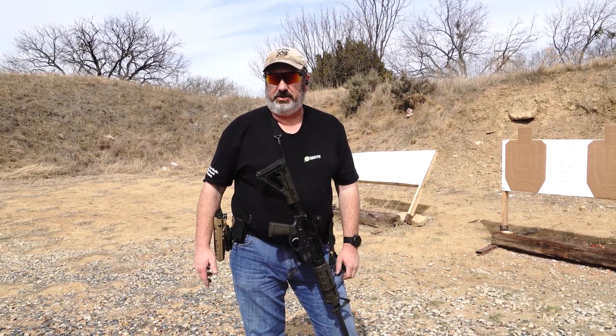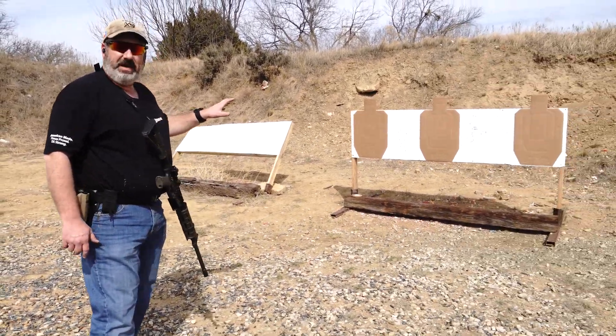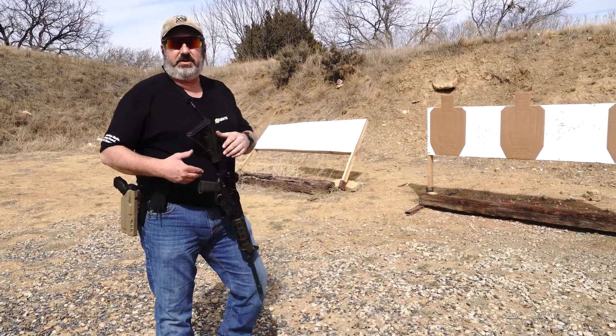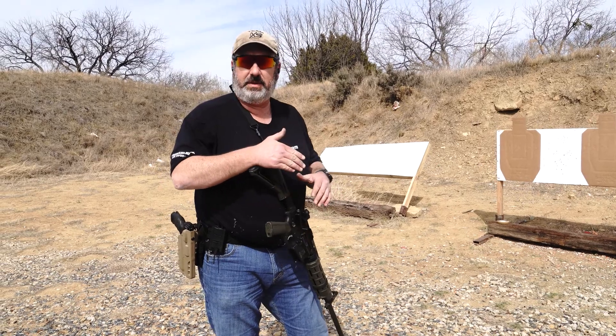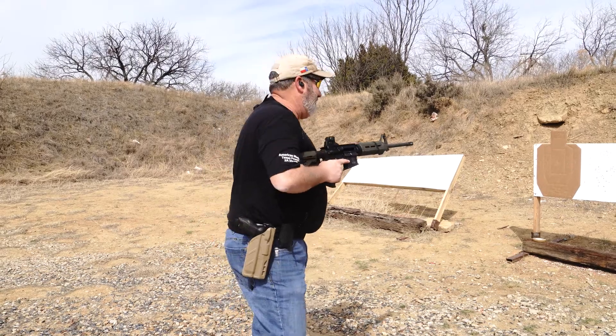We're going to shoot the VTEC 2x2x2 drill. I've got three USPSA targets set up downrange at about five yards, with a couple, three feet between them. The focus of the drill is to work on getting the gun up quick and transitioning between targets quickly. Only A-zones count though. Let's see how this goes.